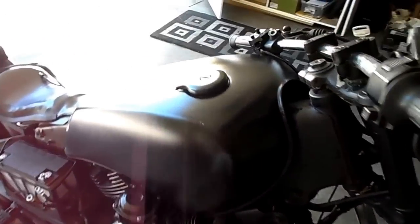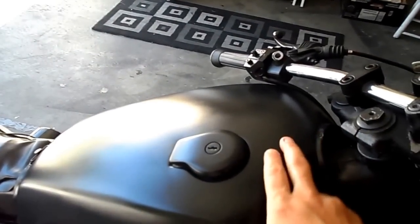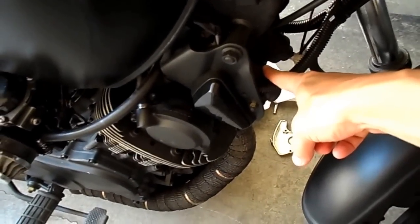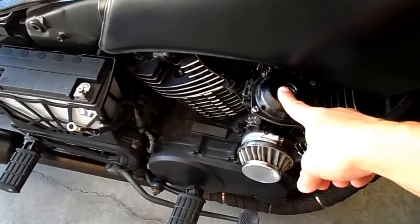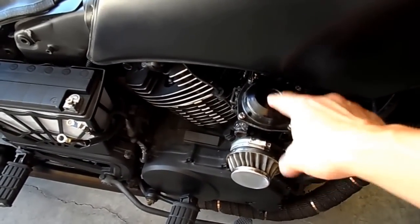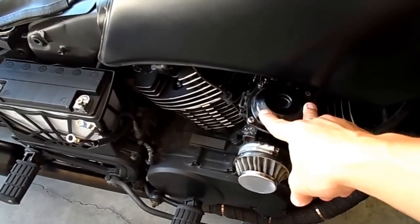So one of the things we got here: put a new CDI. The CDI box is under the tank, so it's got a new one of those. It's got two new OEM ignition coils. I did do the dual carb conversion and spun the carburetor sideways, so it's only got a single carburetor now.